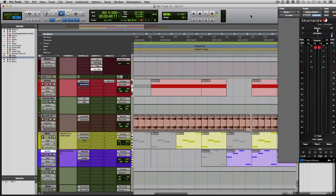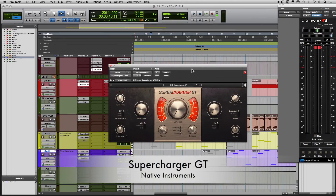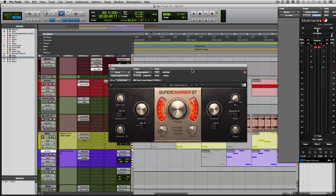I'm going to pull up a compressor here — it's the Supercharger GT from Native Instruments. I'm going to be using this compressor in today's tutorial because I like using it on drums, and that's exactly what we're going to be working on today.